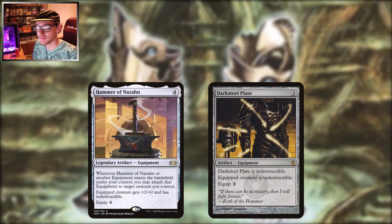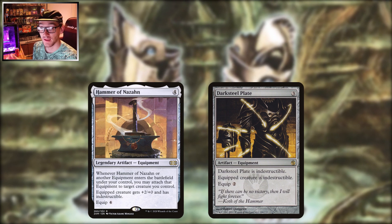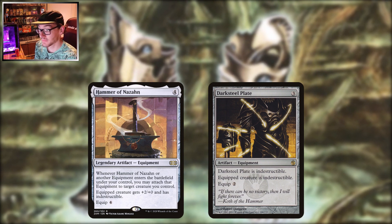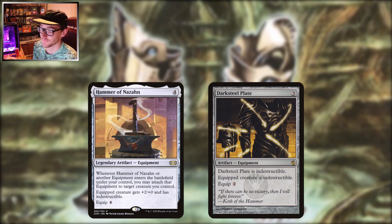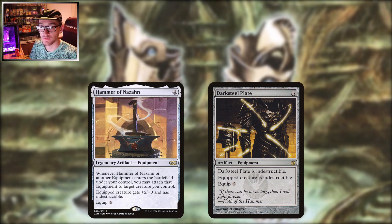Its main competition is Darksteel Plate — free to play, free to equip, but it just gives the creature indestructible. The nice thing is the plate itself is indestructible, which can come in handy especially against artifact removal or equipment targeting. You don't get that little power buff though. I like them both — they're great.